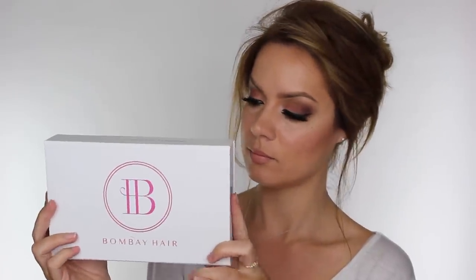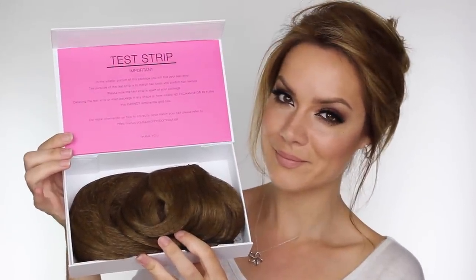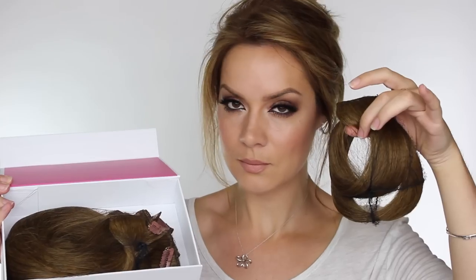Bombay Hair are also known for their beautiful clip-in hair extensions. As I naturally have a lot of hair I don't ever wear them, but I thought I'd get some to show you guys and show you how easy they are to apply. The hair extensions come with a test strip, which is really ideal so you can test the colour against your hair and also the length and texture. If you don't remove the gold toggle then Bombay will happily exchange or refund you because they have not been used.